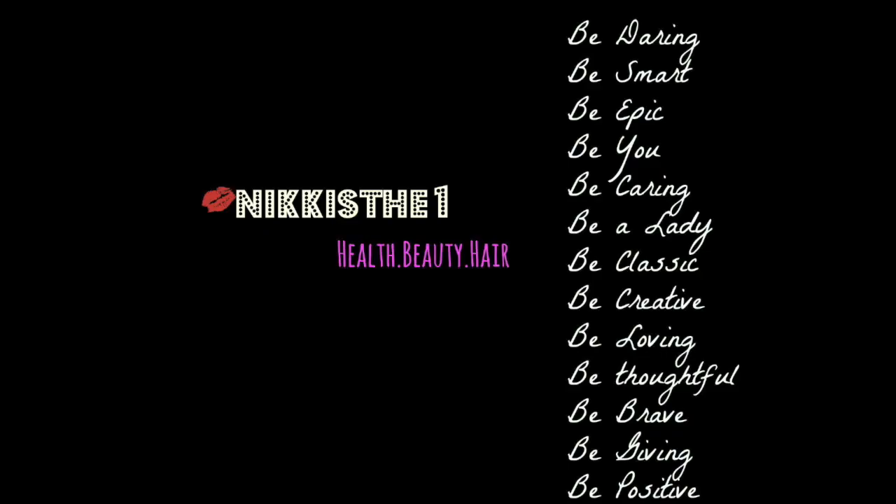Hey boys, this is Nikki One. I know it's been a minute since I've been on here to do a review or a video, but I'm here to do a hair, or a wig, review.